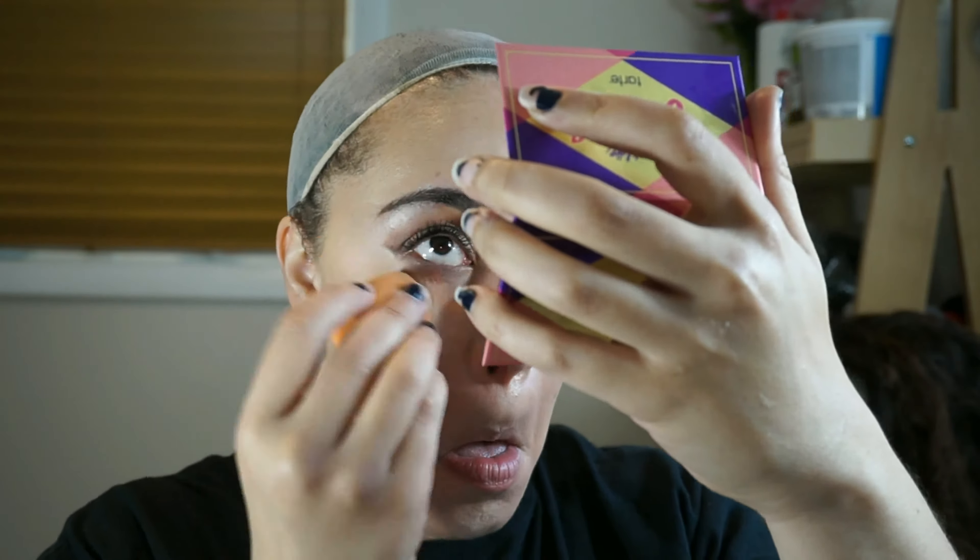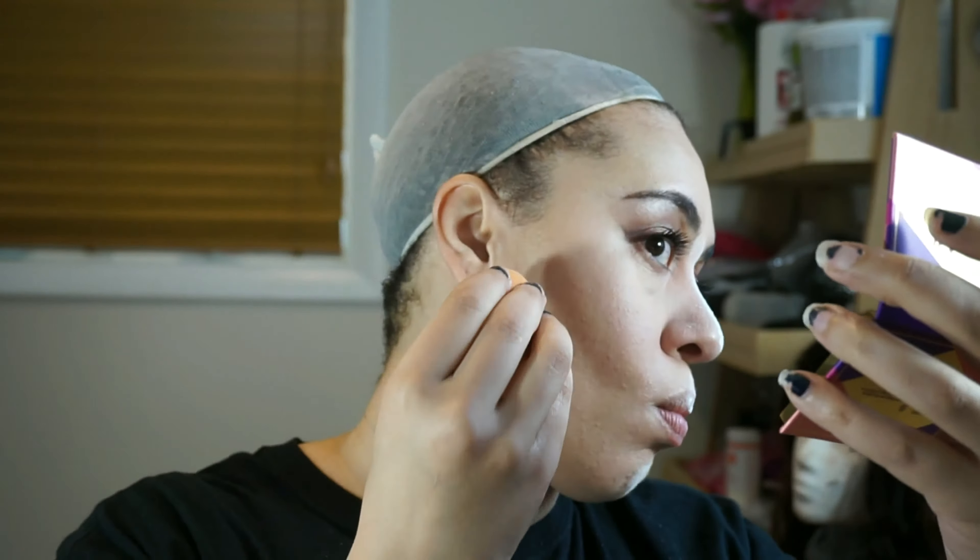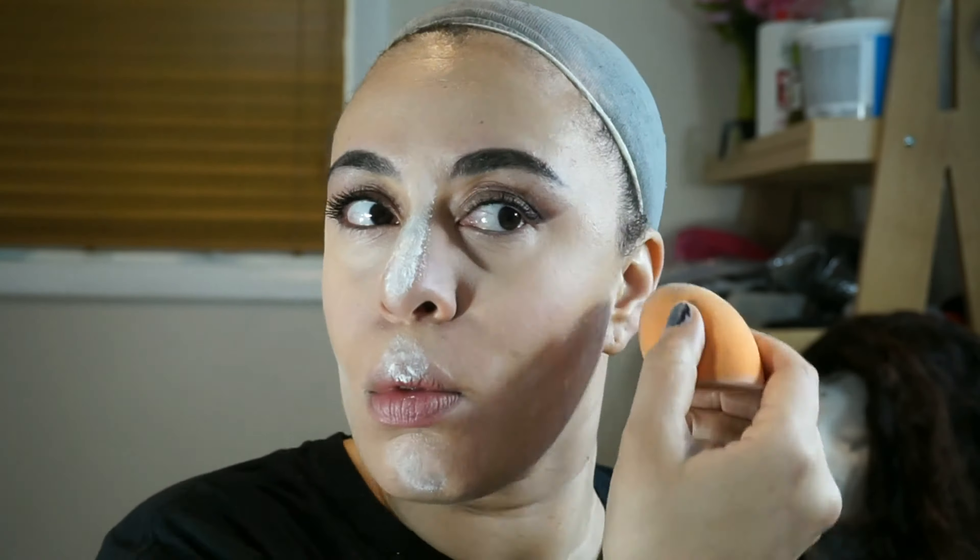I'm going to use my Laura Mercier Secret Brightening Powder to set my highlighted areas and to cut my cheekbone a little bit, since I'm not contouring in this video. I'm applying that powder with a damp beauty sponge. I don't bake under my eyes because for some reason it always looks cakey, so I just bake on my nose and on my cupid's bow — basically everywhere except my eyes. Then I'm just going to dust that away.